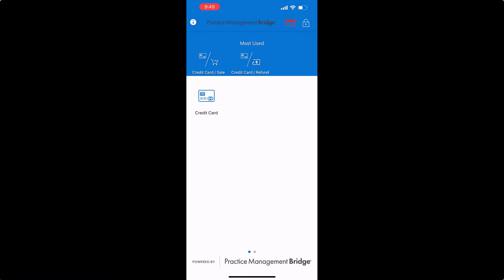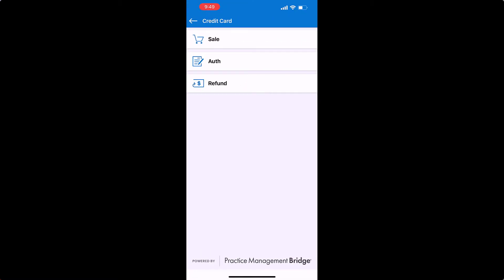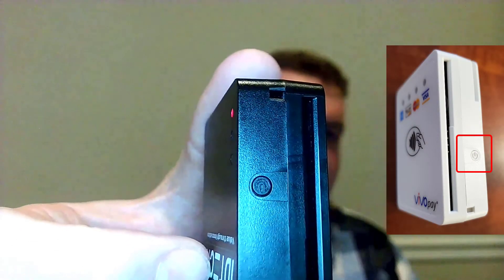We're going to run a credit card sale. Before you hit the sell button, you need to make sure that the unit is on. It should be blinking, and the power button is flush close to the device.